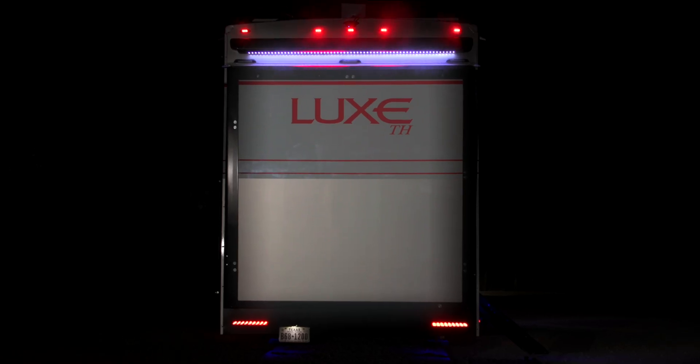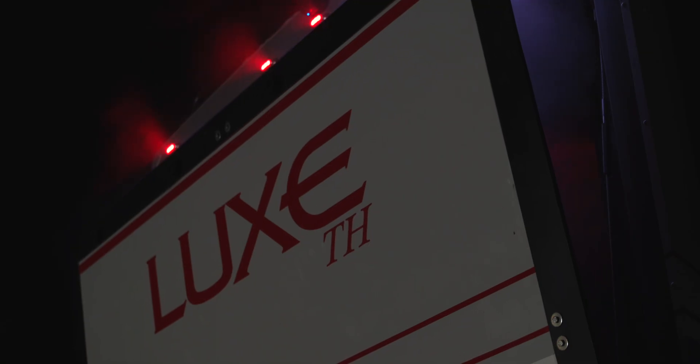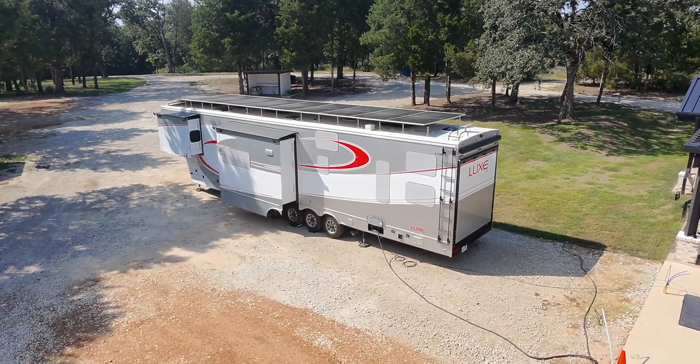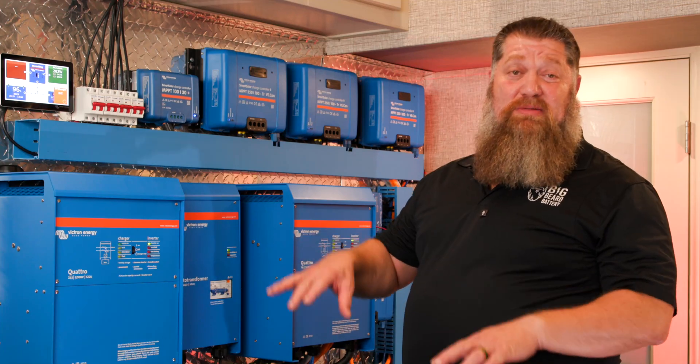They said it couldn't be done. They said we couldn't put this much power on an RV. They said you couldn't run three ACs off of battery power. But we did. Who's they? They said it couldn't be done — getting 6700 watts on an RV without any articulation. Welcome to the Big Beard Battery rolling showroom, which we call Liberty.